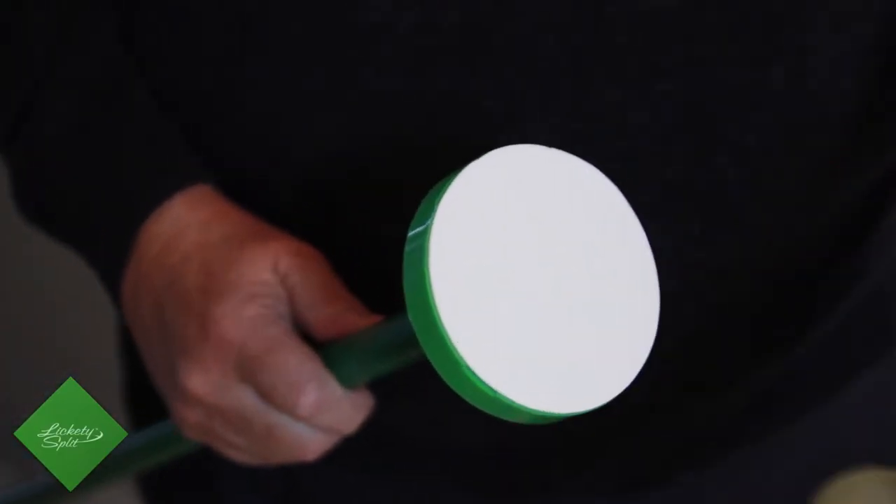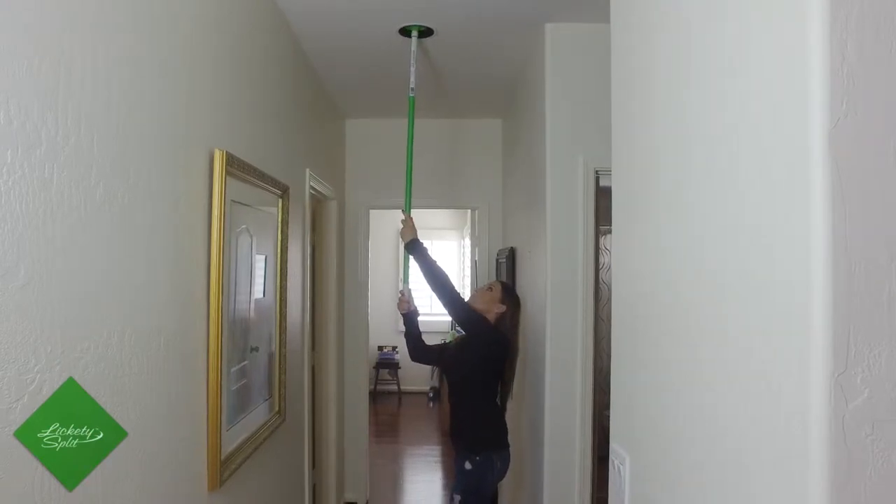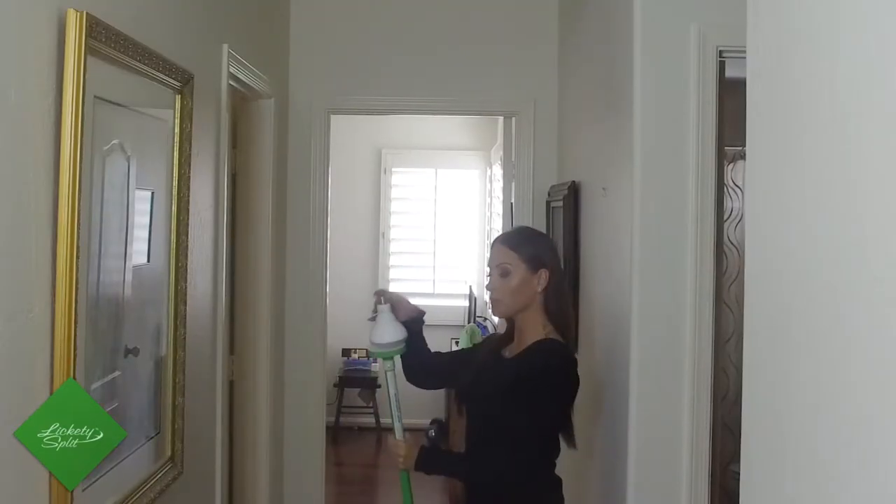First, you take the cover off the adhesive pad and then you reach up and stick the pad to the bulb. Unscrew the bulb and it simply comes down, and then twist the bulb off the pad.